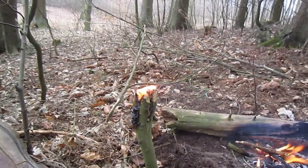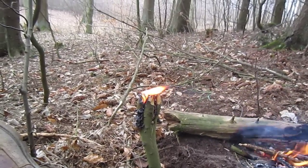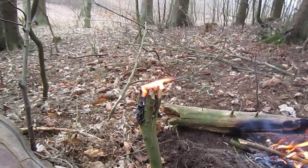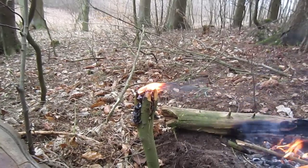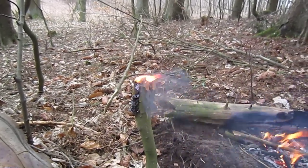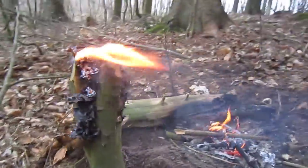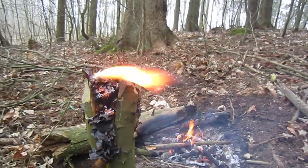There's a couple piling up there. It's actually a beech forest in the southernmost part of Sweden. Looks pretty good — wow, it's melting like tar.